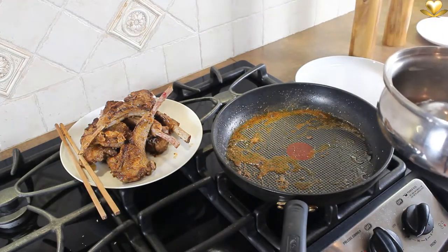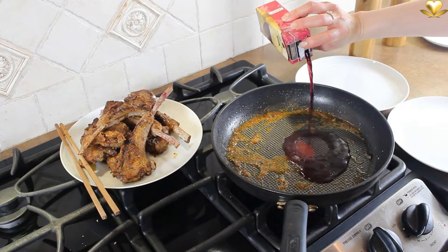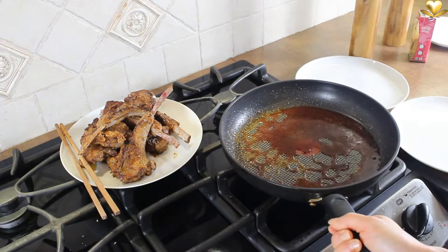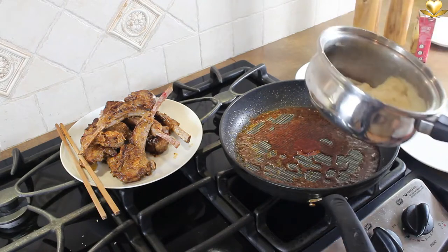This optional step is to deglaze the pan by pouring 2 tablespoons of red wine over maximum heat. Stir with a wooden spoon to not scratch the surface of this non-stick material. Slightly reduce the sauce for less than a minute.